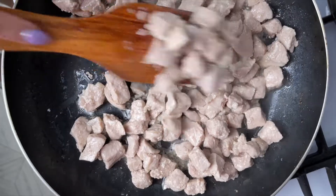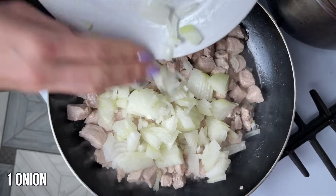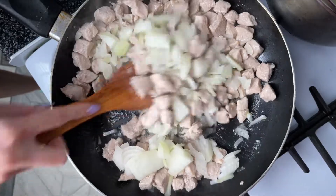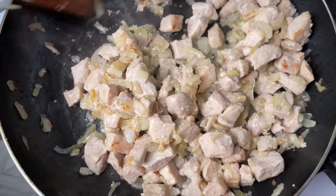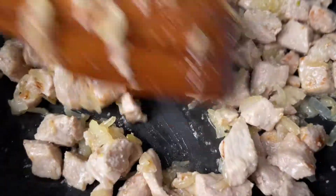Cook for about 10 minutes on low heat. This is the first half — cold heat turning hot and warm. The hot water is ready.